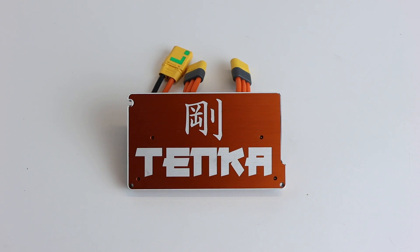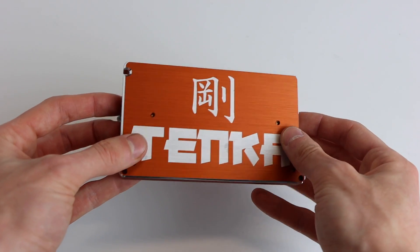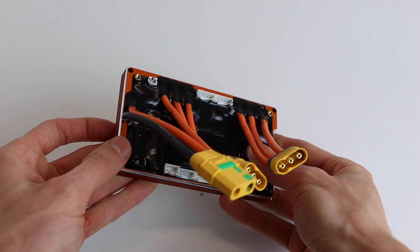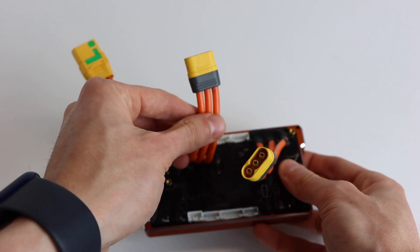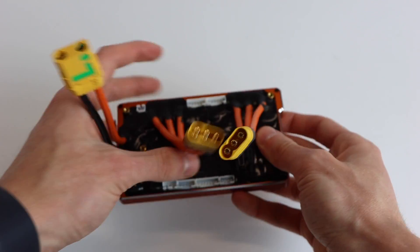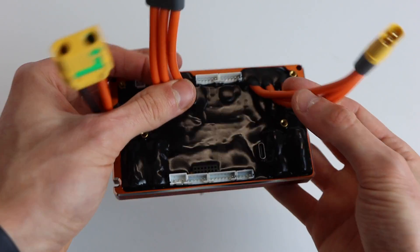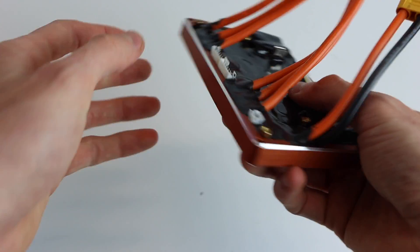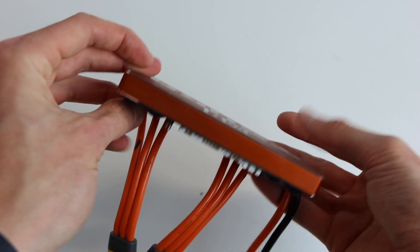The accessories included in the box are the exact same ones included with the Focbox Unity. This is what the pretty side of the Tanka looks like — I really love the metallic orange finish. On the back side there is a black silicone which covers the entire motherboard and acts as a waterproof sealant. There is an XT90 anti-spark for the battery and two MR60 connectors for the motor phase wires with 12 gauge wire. There are also two sensor wire ports and four JST pin ports for UART, PPM control, and the power switch.